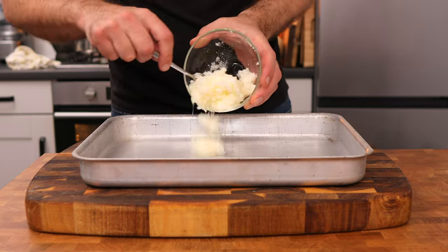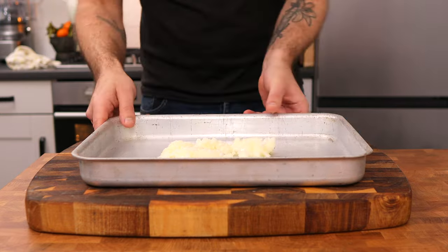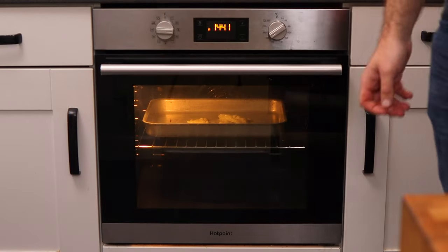In the meantime, take 120 grams of goose fat and place it onto a roasting tray. Then place that tray into a preheated oven at 180 degrees Celsius for 10 minutes to allow the fat to melt and to heat up.